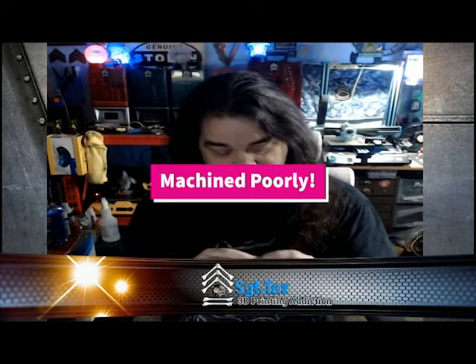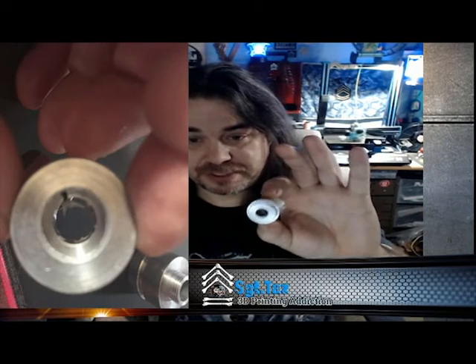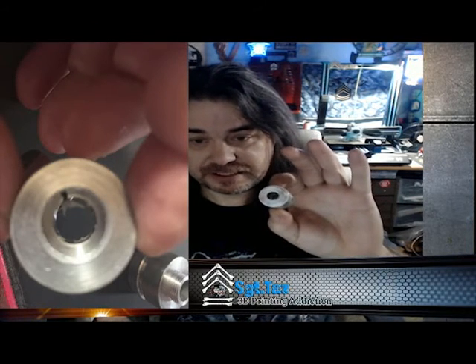I noticed the laser wasn't quite hitting material the way I'd like. First I thought it was the mirrors, so I went through them — they all seemed clean and clear, and with the tape method of checking them it seemed fine. Then I got to the stock head. It was machined so poorly that there was actually a burr inside from machining — like a piece hanging off — so the laser would come in and get slightly deflected when it came through.